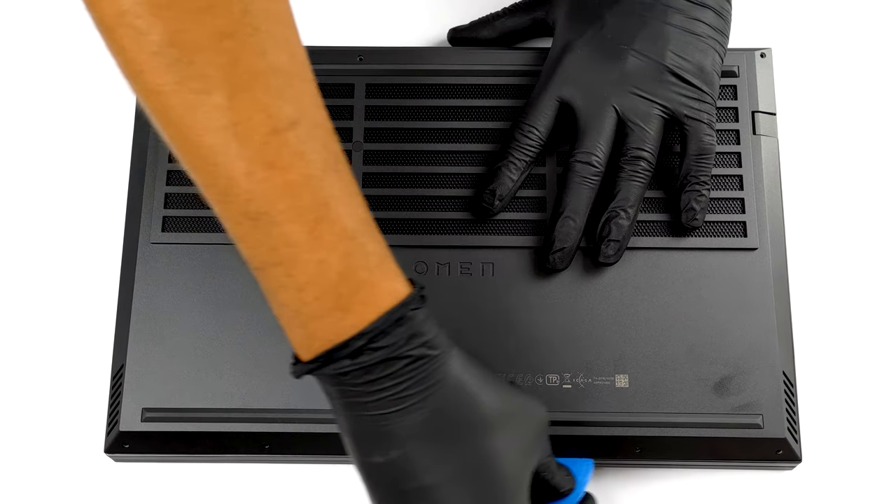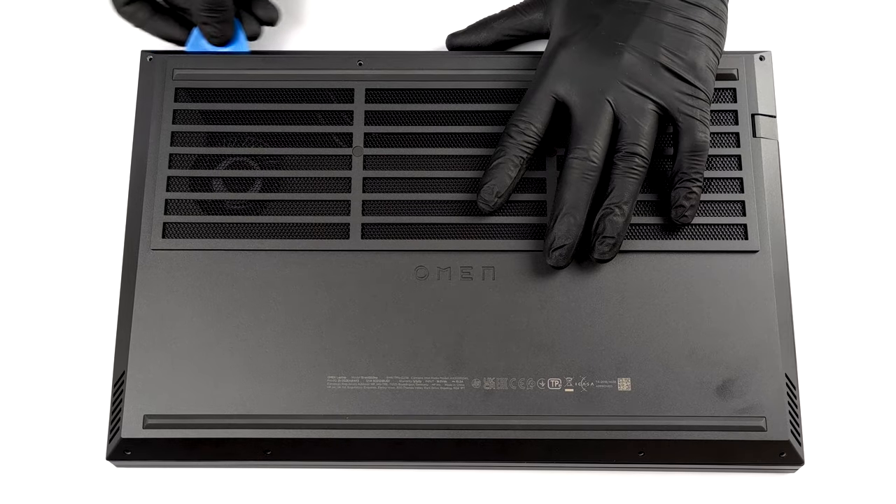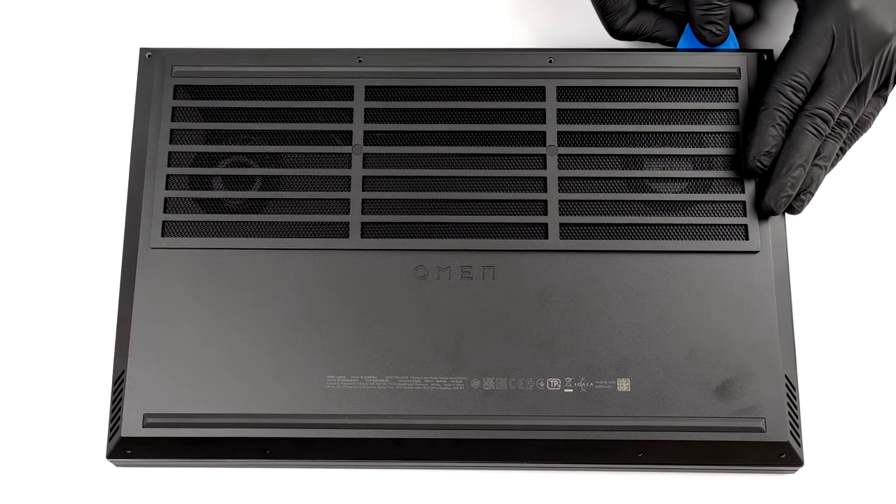To take this notebook apart, you need to undo all 8 Phillips head screws. Then pry the bottom panel starting from the front and working your way around the device.